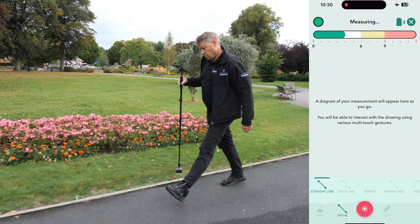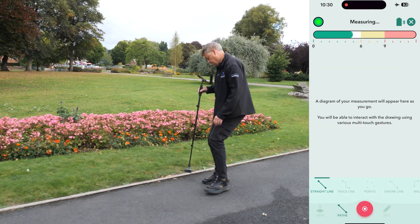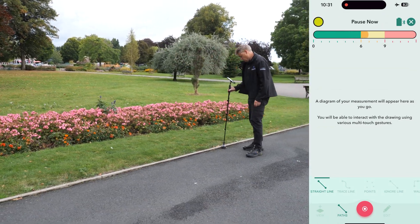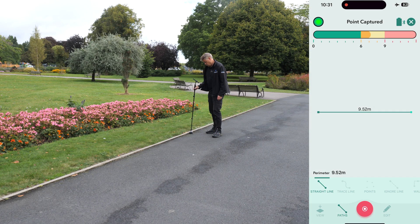Instead of completing the measurement in one go, we'll divide it into equal parts. As we walk, aim to pause while the timer bar is in the green zone and make sure to stop no later than the end of the amber zone. When ready, pause by placing the stick down gently but quickly, aligning it with the path's edge. Wait for the LED to change from red to green, confirming the measurement is captured.